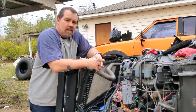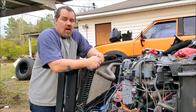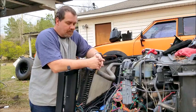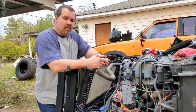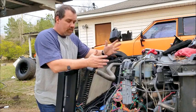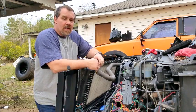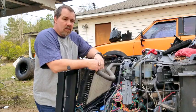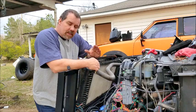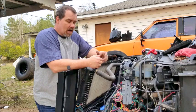Hey guys, what we're going to do today is I'm going to try to show y'all how I put the factory 05 and up GM electric fans in my 2000. From 05, 06, and 07 has electric fans. 04 and down has mechanical fans. There is a write-up on the internet — I'm going to link it. This guy does a great write-up and he'll have better detail. I'll just show you more video of what I got.